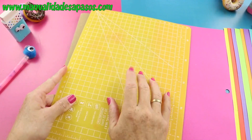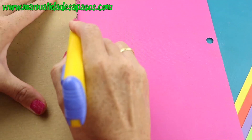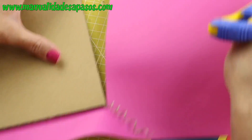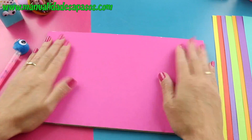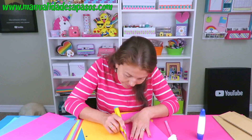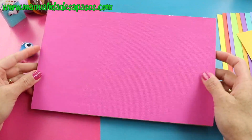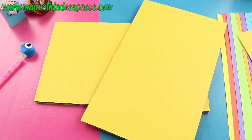Ayúdate con alguna tabla de cortar para que sea más fácil recortar los excesos de la cartulina. Y si no tienes de estas de manualidades, puedes usar alguna de la cocina. Es súper sencillito y mira cómo quedan. Aquí tenemos todas las piezas terminadas.